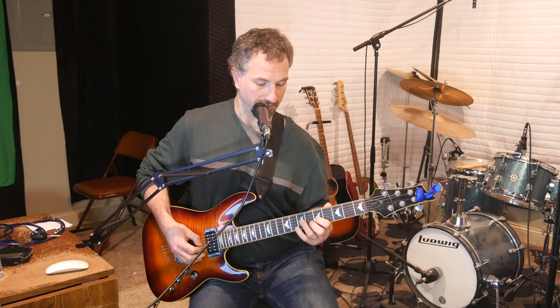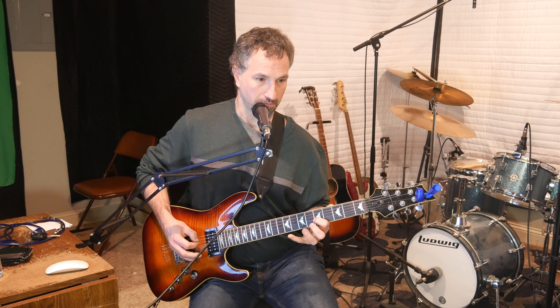Then I go back to the 7th fret of the G with my ring finger. Then I end up with my pinky on the 8th fret of the D string. Then I end up once again at the 5th fret of the G string.